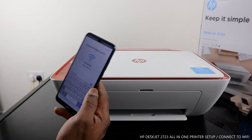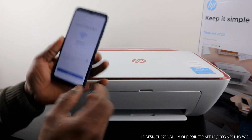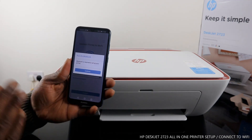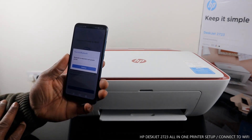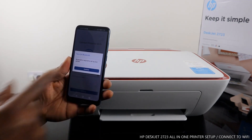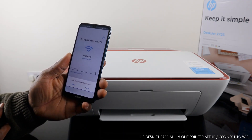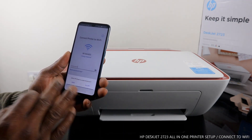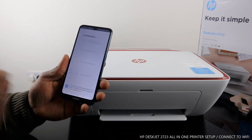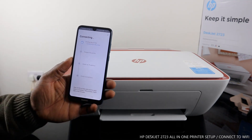Once you've entered the password and you're happy with it, click 'Continue'. It will then ask you to turn on Bluetooth — Bluetooth is required to set up your printer. Click 'Continue', then allow the HP Smart App to enable Bluetooth when prompted. Click 'Allow', turn Bluetooth on, and it will start connecting. First of all, it needs to find the printer.